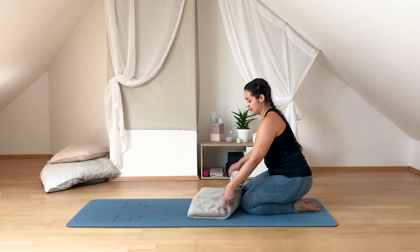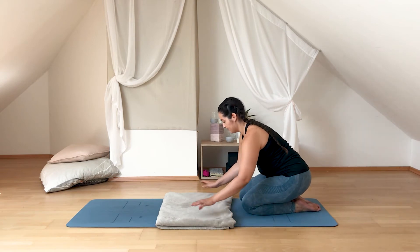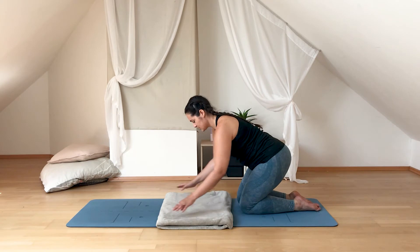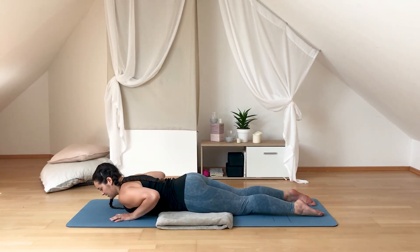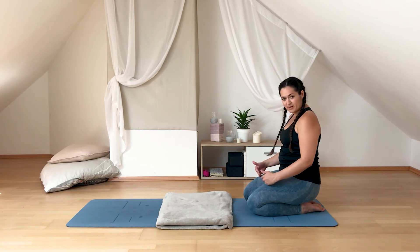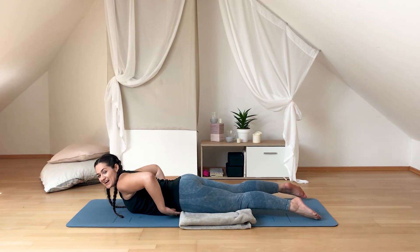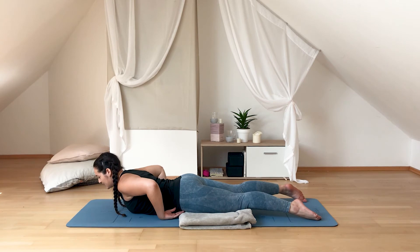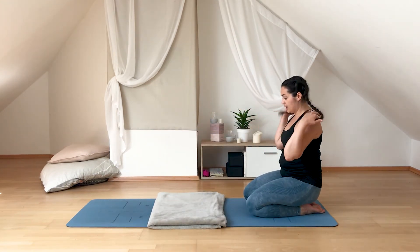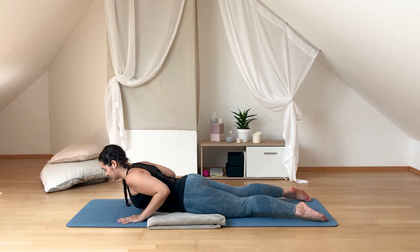With that basic understanding of cobra pose — sliding hands back, pulling elbows in, lifting through the chest — we can bring in our blanket, and we want it positioned correctly. In our back bending poses we want it right underneath our low rib area and underneath the middle of our thighs. We don't want our hips hanging off because that puts a kink in our low back and makes it more difficult to lift the upper body. Position the blanket to your body shape, making sure it's both underneath your belly and on your thighs — it gives a little boost to lift the chest more.